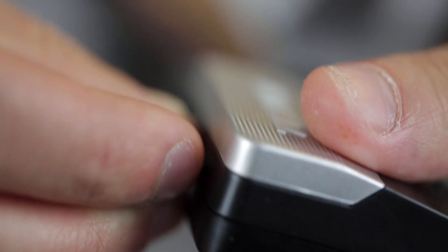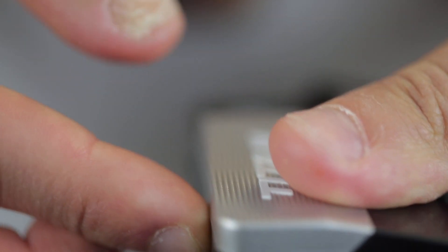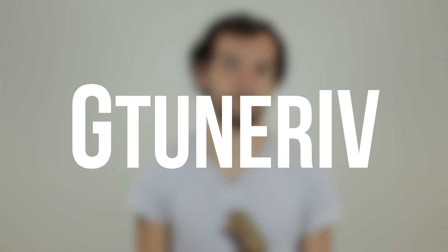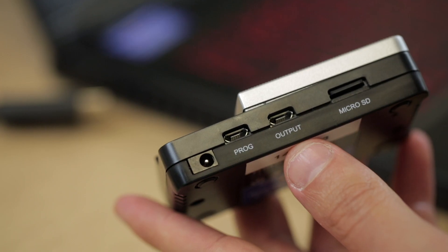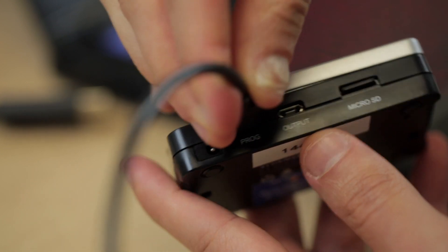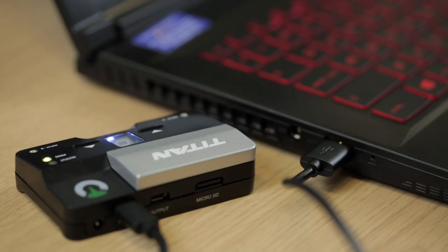You'll have to install the Bluetooth files onto the SD card using a PC or a laptop before connecting controllers wirelessly. To do this you'll have to download and install a free piece of software called G-Tuner 4. Once it's downloaded, plug the Titan 2 into your laptop or PC making sure the Titan is plugged into the PROG slot.